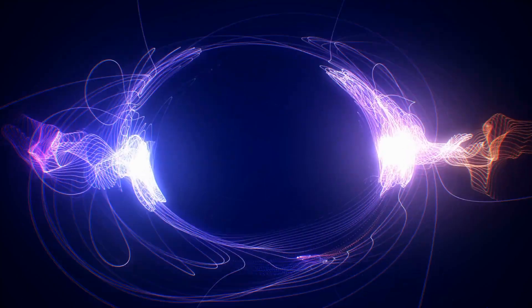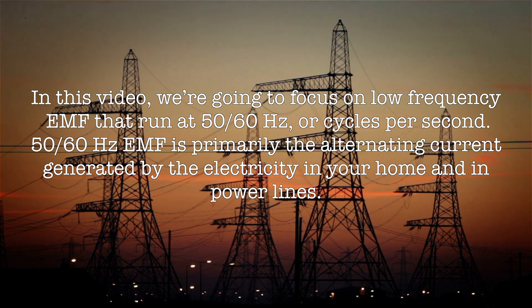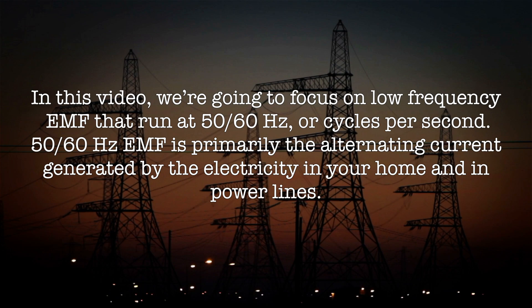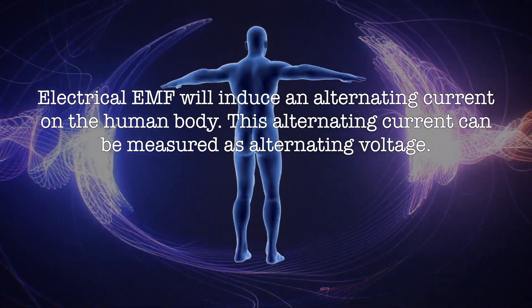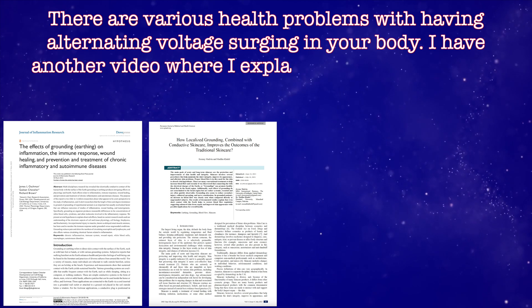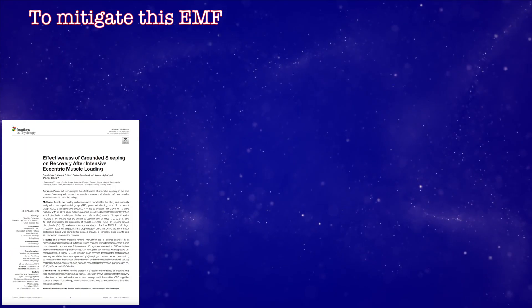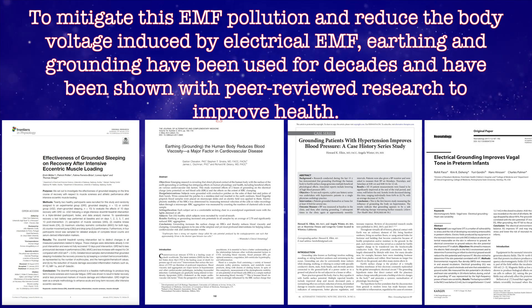Why measure body voltage? There are a lot of electromagnetic forces or EMFs out there. In this video, we're going to focus on low-frequency EMF that run at 50 to 60 hertz or cycles per second. 50 to 60 hertz EMF is primarily the alternating current generated by the electricity in your home and in power lines. This electrical EMF will induce an alternating current on the human body, which can be measured as alternating voltage. There are various health problems with having alternating voltage surging in your body. To mitigate this EMF pollution and reduce the body voltage induced by electrical EMF, earthing and grounding have been used for decades and have been shown with peer-reviewed research to improve health.